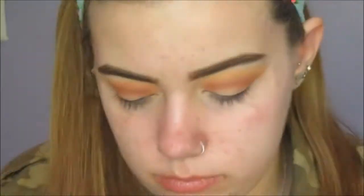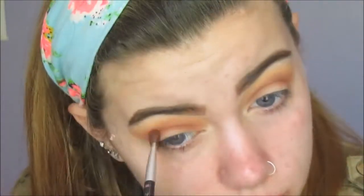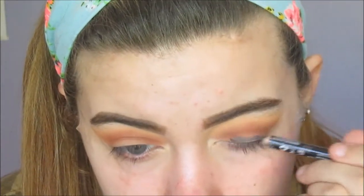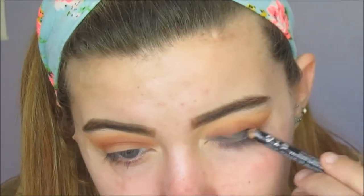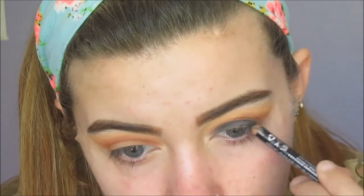Now I'll be taking a shade of brush and blending that further into the crease for further pigmentation, because we can't have non-pigmentation. And we're going in with the black liner from NYX and just using that as a base for the eyeshadow that we will be applying to create that black smokey eye.